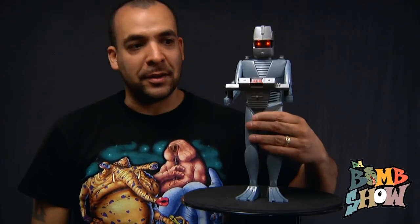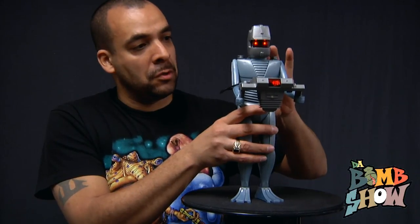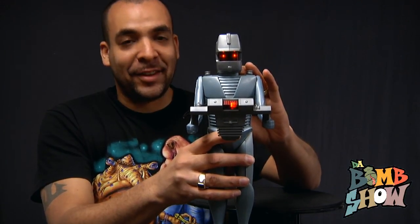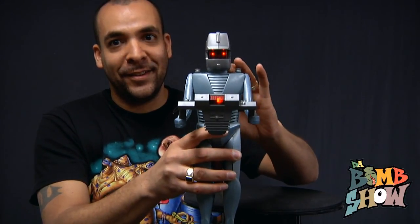Finally we have the Translator — this is his two-handed weapon. That's classic, old-school science fiction at its finest.